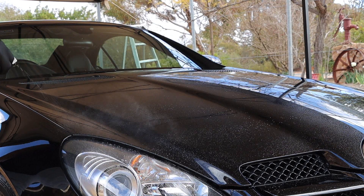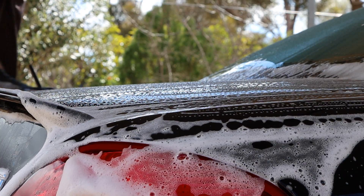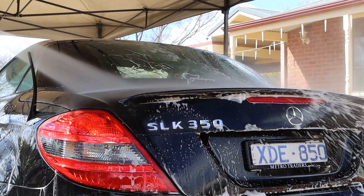So I sprayed Magma, which is a chemical decon product from Autoglym, over the entire car. Letting it react and loosen built-up iron particles and other contaminants, before removing them with yet another soft wash mitt. This was all then rinsed off and dried down for a second time.